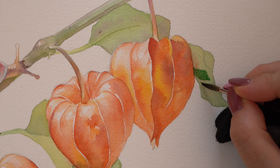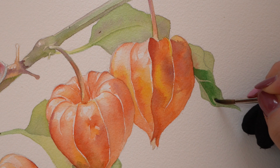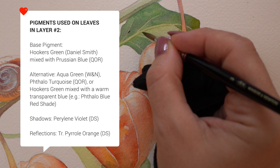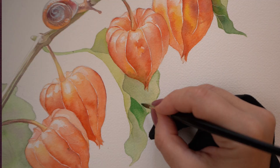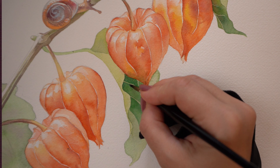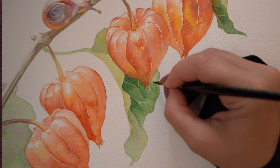Once this layer is dry we can put down the second layer on the leaves, but this time let's add some cooler blue to our Hooker's green — I went with Prussian blue. You can use any transparent blue to mix with your green to cool it off a little bit. And let's use the negative painting technique to paint around the light veins — just the big ones, we don't need too much detail on the leaves. Our lanterns should be the focus of the composition, but let's outline some of them. I know many of you recognize this technique from the recent video on how to paint greenery.